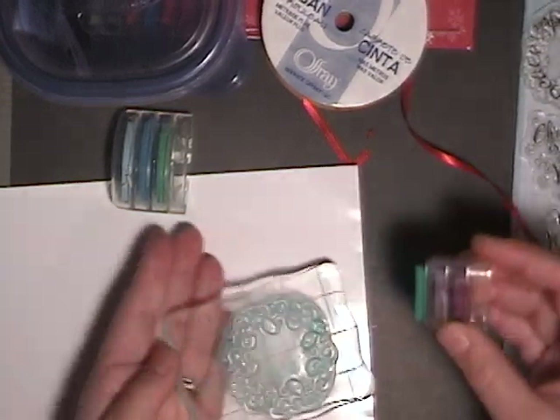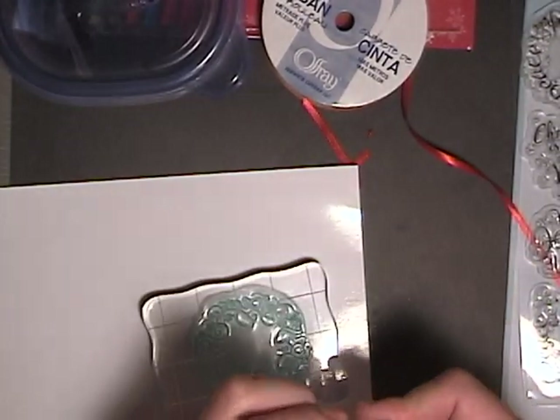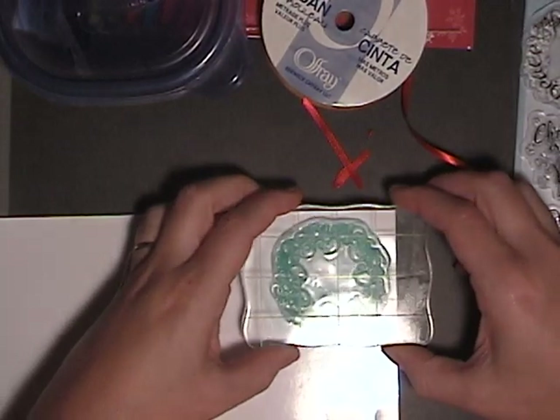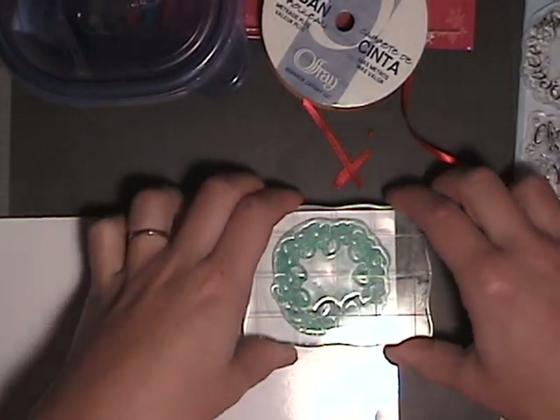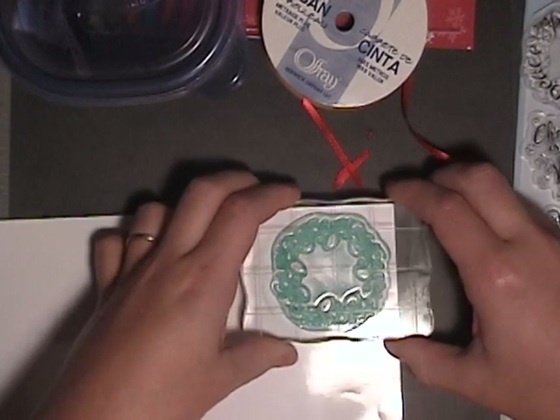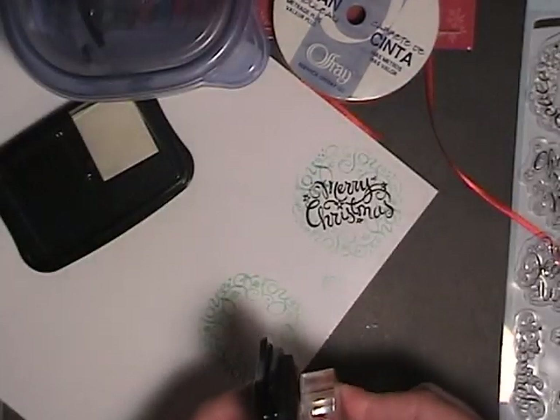There are also a couple of wreaths in that stamp set. I'm using Color Box Cat's Eye in one of the green colors, and I'm stamping this wreath. I'm going to do it a couple of times just to make sure I get some good impressions.